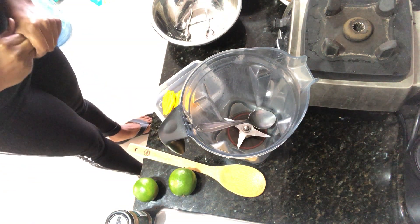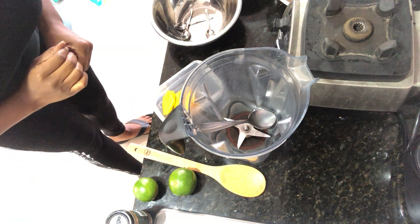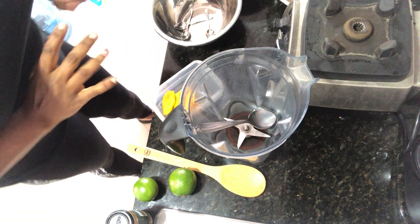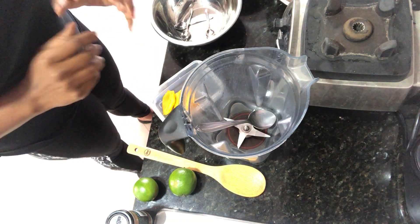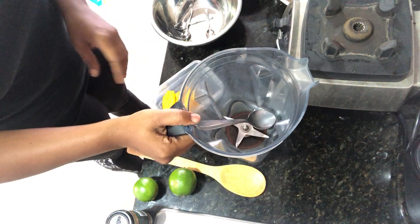Hello, Coach K here, and today I'm going to demonstrate for you how you can make two delicious, savory, and a sweet version of cashew sauce.